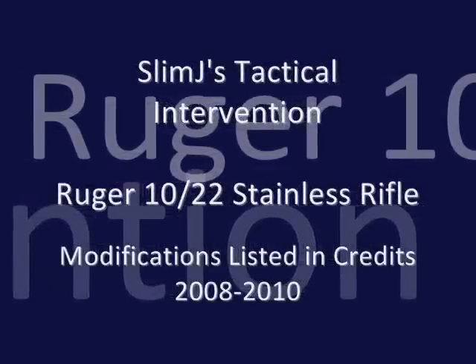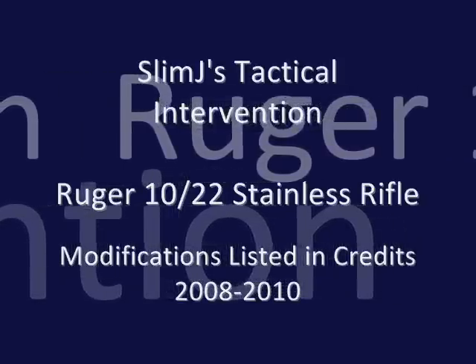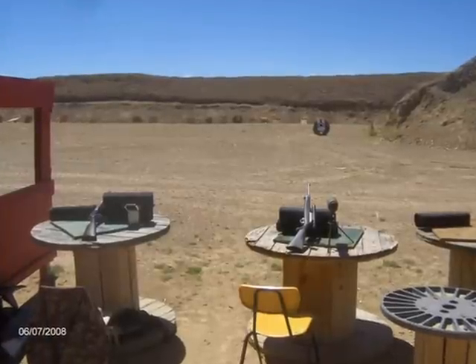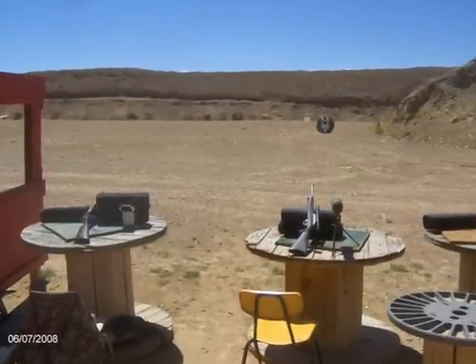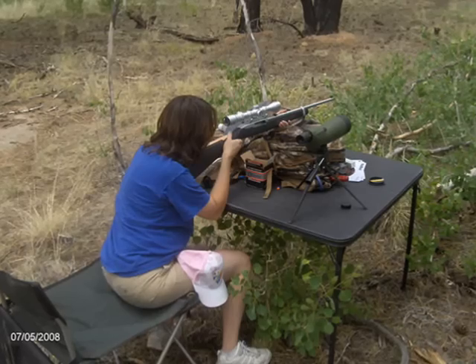Hey there, Slim Jay here with a tactical intervention on my Ruger 10-22 stainless rifle. I've had it for almost two years. First time at the range back in 2008, I just had a cheap Weaver scope laying around the house — put it on there. That wasn't working.